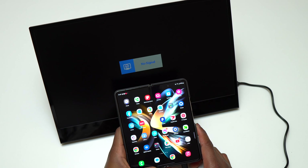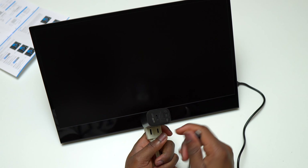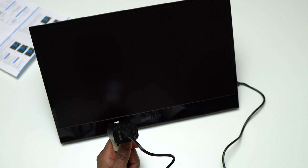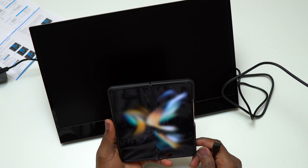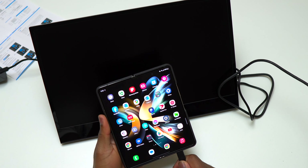Whether you're using a Samsung device, Android, iPhone, or iPad, you might have to plug the monitor in before you can use it. It is highly recommended to plug the monitor in because it will simultaneously charge the device that you're casting from. This is the Samsung Galaxy Z Fold 4 — this device supports Samsung DeX, but you can find other Samsung devices that are way cheaper.